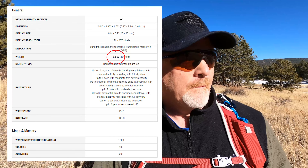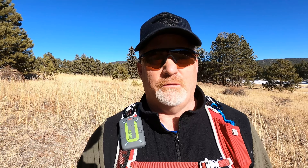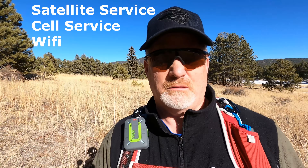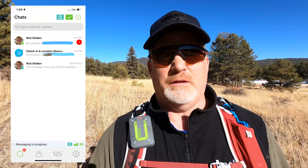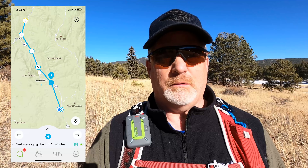For final thoughts: size-wise the Zoleo is a little bigger and heavier than the Garmin InReach Mini, and probably heavier than the ACR Bivy Stick. It is a very good communicator, and the seamless Wi-Fi to cell to satellite switching is a real advantage no other satellite messenger offers. It has communication, weather, flexible subscription plans, and maps — though the maps aren't as intuitive. You have to click through a share message to access them and they're not as powerful.